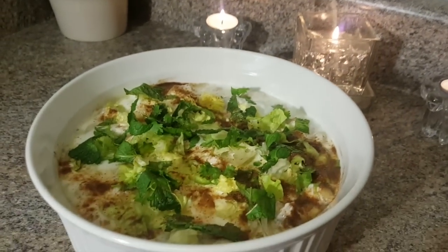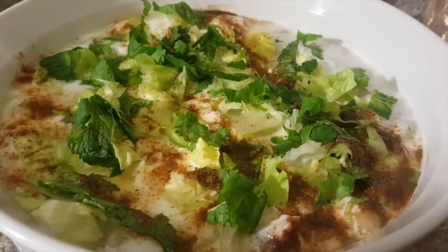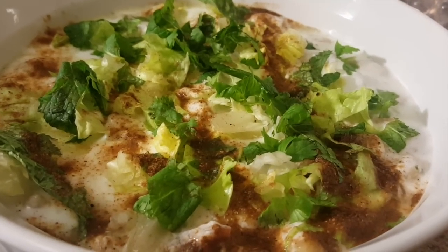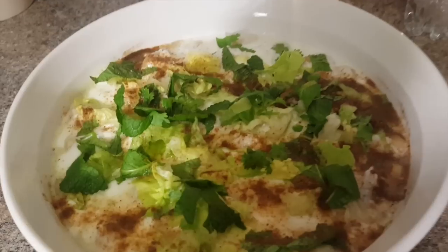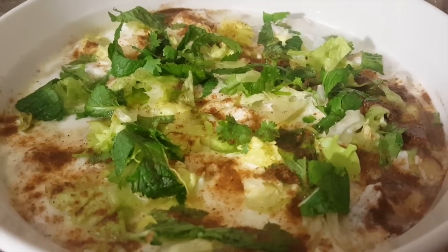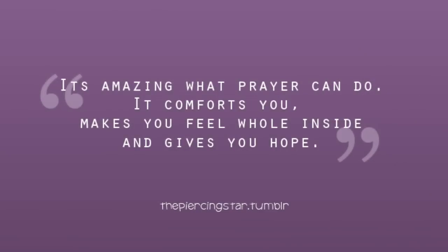So the dish is ready. I hope you like the recipe. Please don't forget to like, subscribe, and share with your friends. Thanks for watching. Take care. Bye-bye.